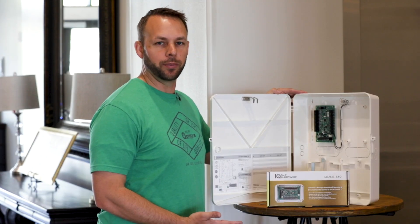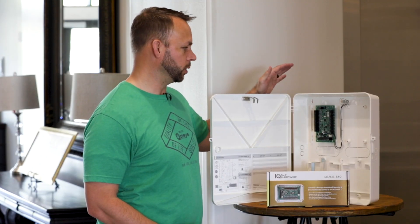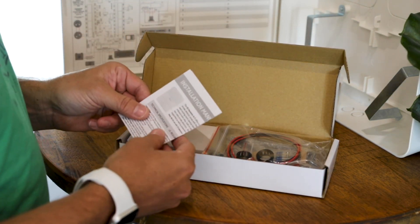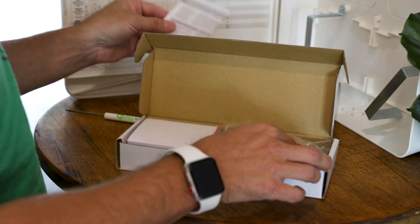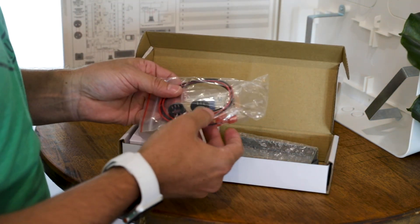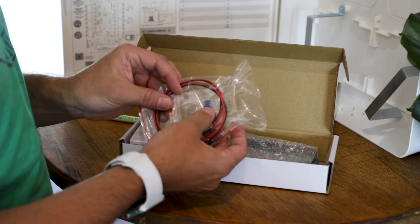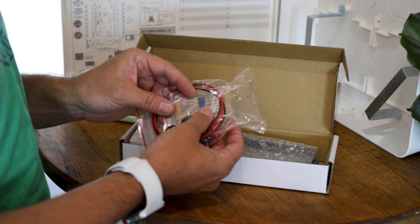These are the different devices we're going to be using today to take over the 30 zones. Inside the accessory box you're going to have your installation manual, which is very important that you follow step by step, a little bag of goodies that includes your battery connectors, your wire plugs, and 16 4.7K resistors.